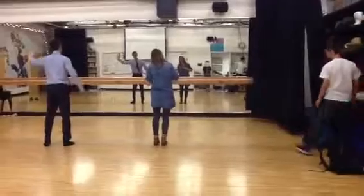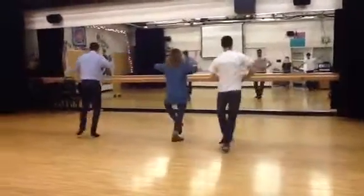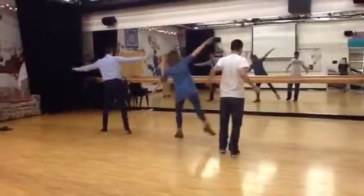Now the other way, jumping on the left leg, arm down, knee and up, and 2 and up, and 3 and up, and 4 and up.